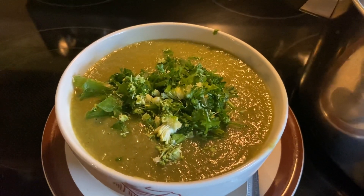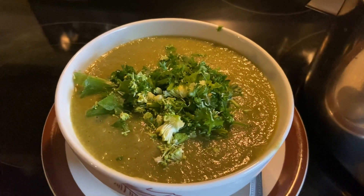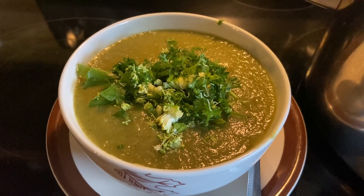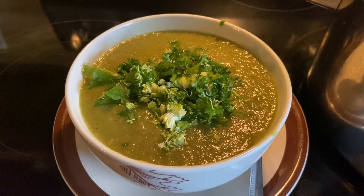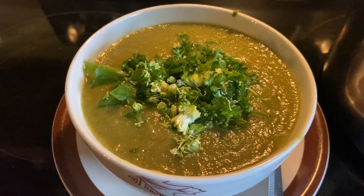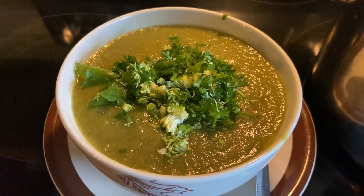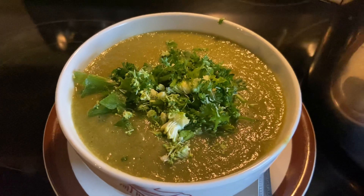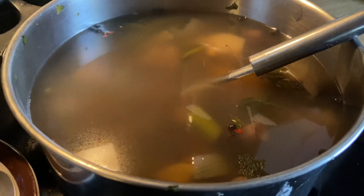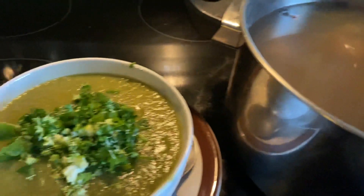I've topped the cream soup with some finely shredded parsley and green onion or scallion, and also some broccoli florets that I've cut up really small. So this is my soup today. I've cooked enough — you see that big pot — and I should have enough to last me about three days.